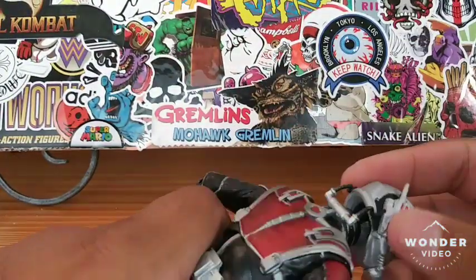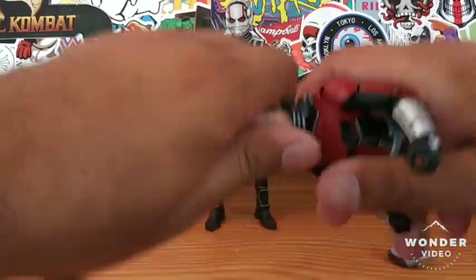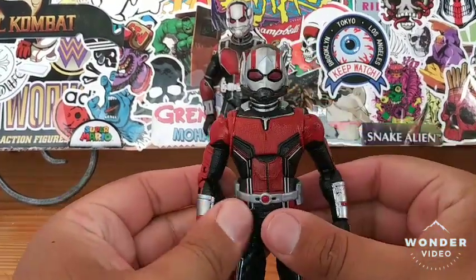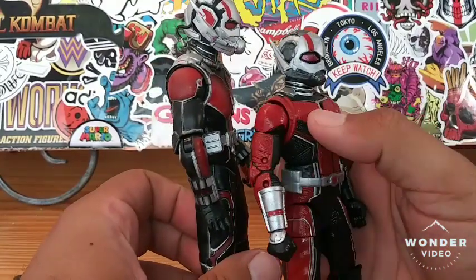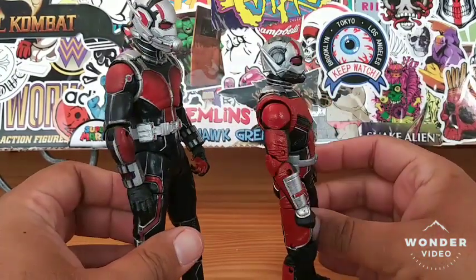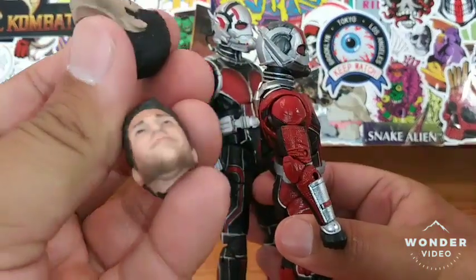So there's the Marvel Select unmasked — let's put the masked head on. Yeah, he definitely looks better with the mask on, that's for sure. Let's pop off this one and pop on the other. I actually do like this masked head sculpt better because it's longer — it reminds me more of an ant than the other one, which is kind of pushed in. So I do like this one a little bit better.